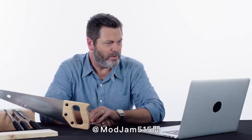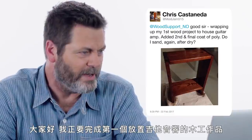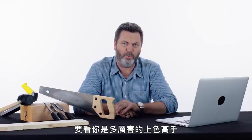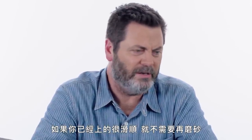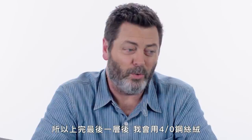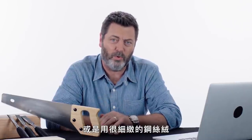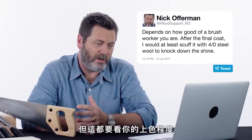At ModJam515 asks: wrapping up my first wood project — a house guitar amp. Added second and final coat of poly. Do I sand again after dry? It depends on how good of a brush worker you are. If you get a perfectly smooth finish, then you don't need to sand it again. Personally, I don't like the glossy shine that comes from most finishes, so after the final coat I will at least scuff it with a 4-0 steel wool, or a super fine steel wool, just to knock down the shine. But it all depends on how nice your finish is.